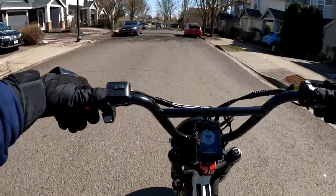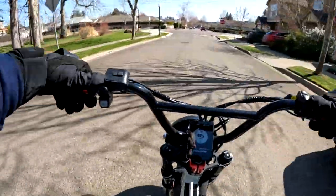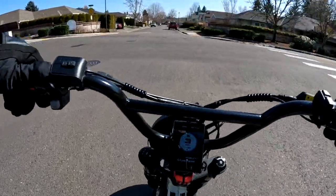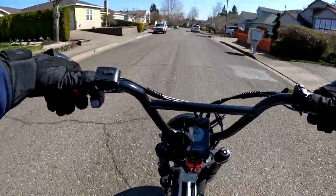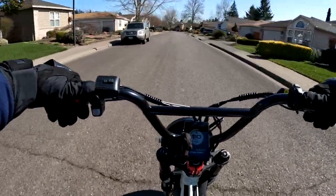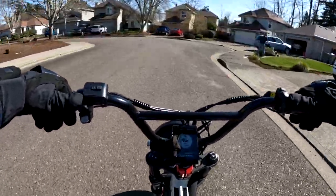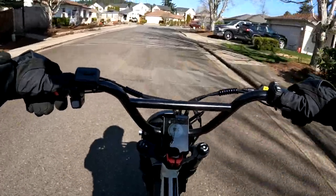Overall the bike looks really good and I think it's a fair deal price-wise compared to the going rate of bikes. If you're interested in the bike and on a budget and don't want to spend a ton of money, I think that's a pretty fair deal using those discounts — $14.50 for the dual battery and $11.50 for the single battery. That's pretty good.